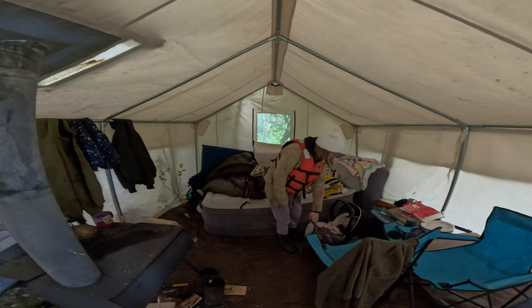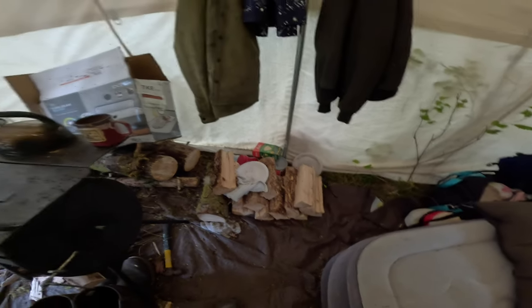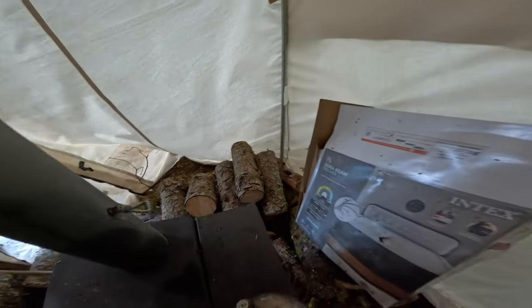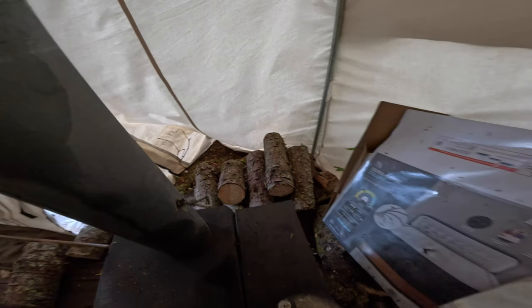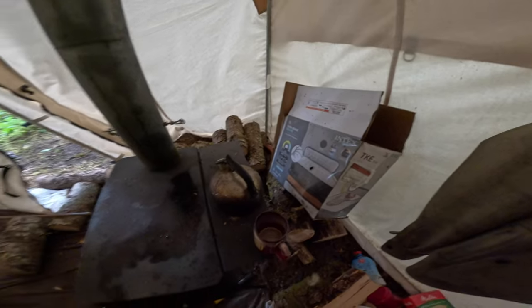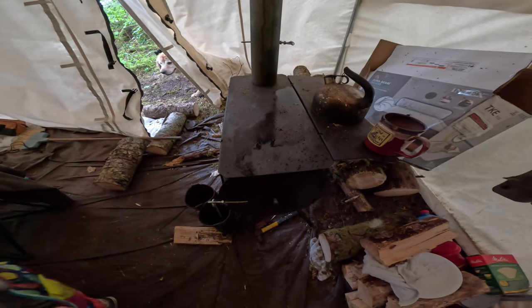Home sweet home — it looks great. We've got a nice pile of firewood right here — some nice rounds. I left this box for us to burn. We're going to get the fire going and I'm going to show you my newest fire-starting trick.